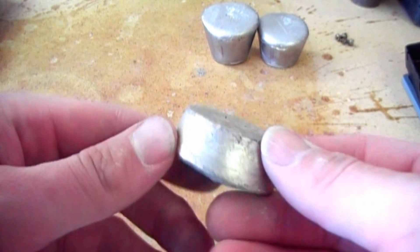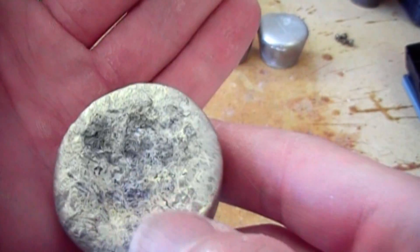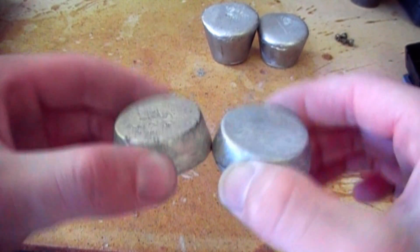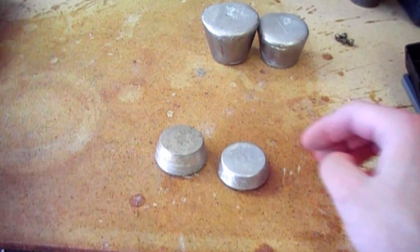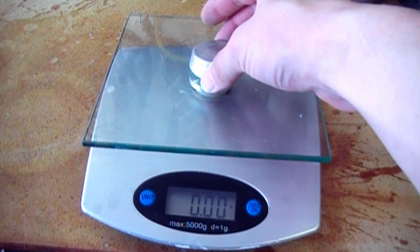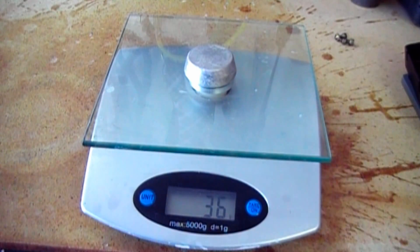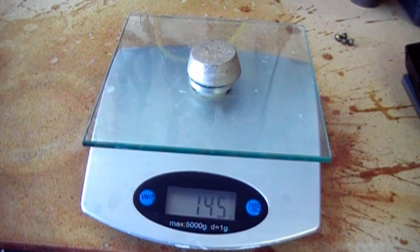Here's another pour I did — this is brass, and I didn't have the proper fluxing material, so it's pretty rough. These two ingots are similar in size, but the brass one is heavier. Let's see how much heavier: 36 grams for aluminum, 144 grams for brass. The brass ingot is significantly denser, as you can see by comparison.